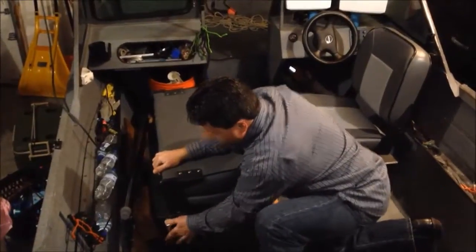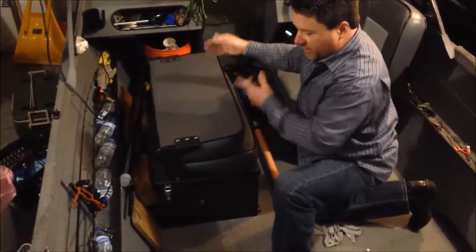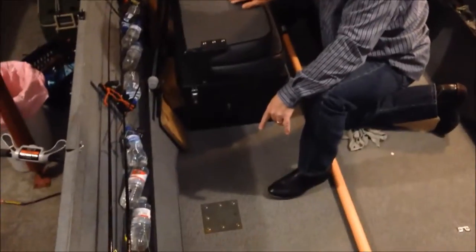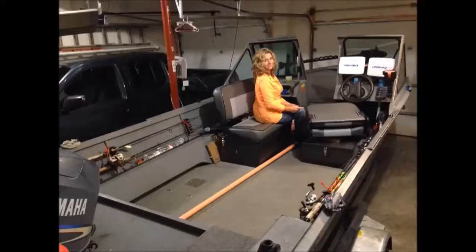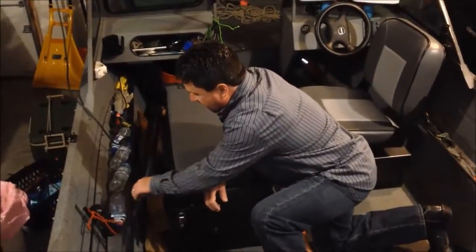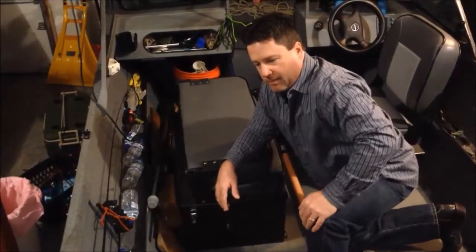It actually had a seat just like the driver's seat in front, but I got rid of it, moved the Livewell seat forward, and then just plugged off the hole in the floor. Beside it, I'll keep my extra rods and miscellaneous stuff that won't fit in my rod holders.